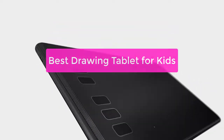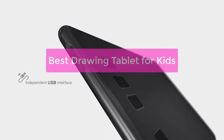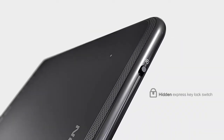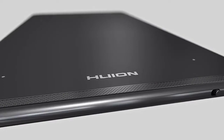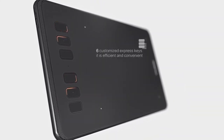Looking for the best drawing tablet for kids? Here is a list of the top contenders to consider. These tablets are perfect for budding artists of all ages and offer a variety of features to make the creative process easy and fun. So whether your child is just starting out or is a seasoned pro, there is sure to be a tablet on this list that is perfect for them. So let's get started.